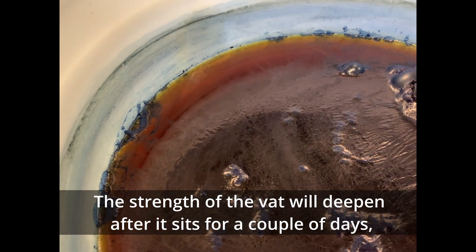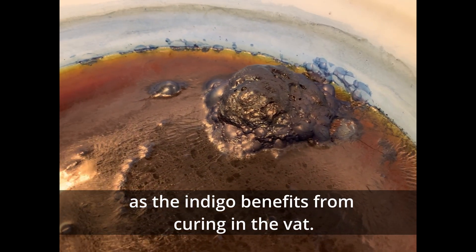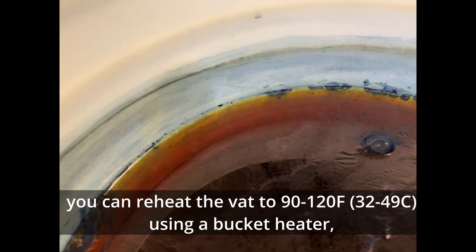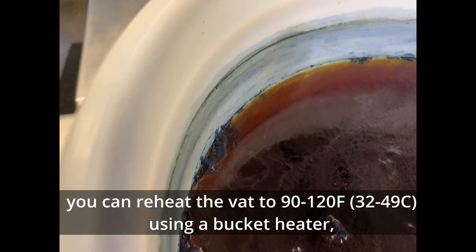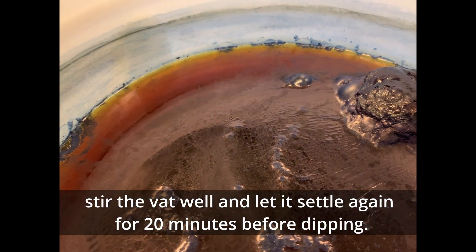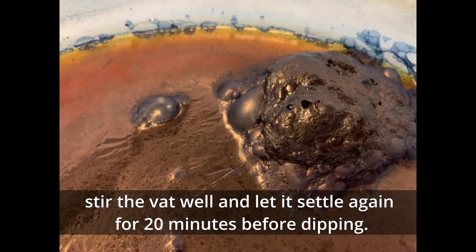The strength of the vat will deepen after it sits for a couple of days as the indigo benefits from curing in the vat. If you want to wait to start dipping, you can reheat the vat to about 120 degrees Fahrenheit using a bucket heater. Stir the vat well and let it settle again for about 20 minutes before dipping.